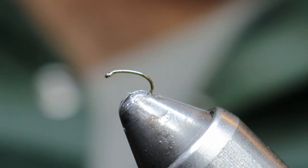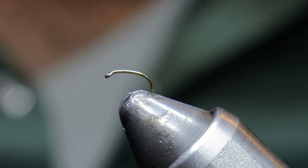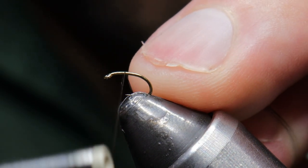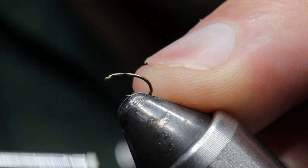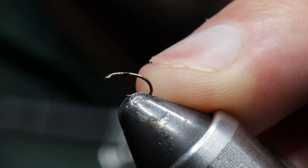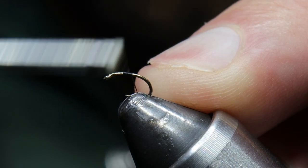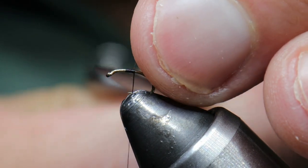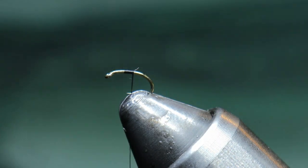Now we've got our vise and hook — let's get going. When tying this pattern I typically like to start a little further back than one eye's length, because when it comes to the middle of the fly or the thorax area we're going to be adding and tying in quite a few materials, so we don't want to build up too much in that area.